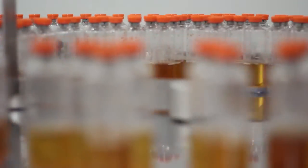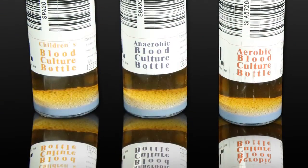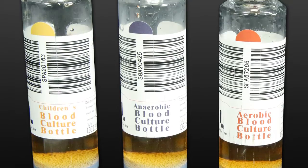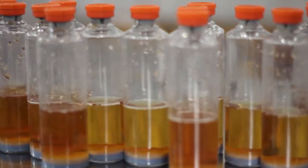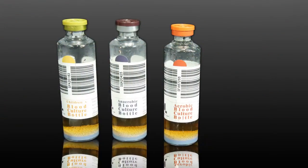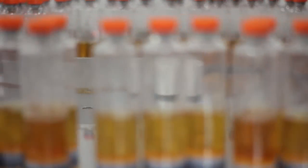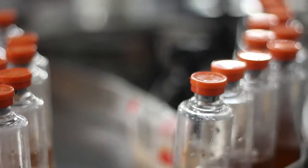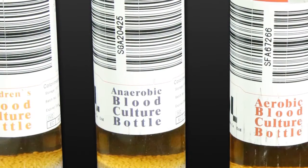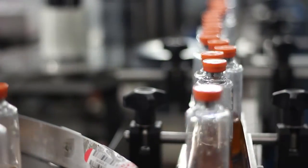Blood culture bottles are for single use. Note the date before use and make sure to use within the validity date. Please read the instructions before using. If turbidity, sedimentation, or discoloration appears in the bottles, please stop use. The blood culture bottle is negative pressure and can use a sterility blood collection tube to collect specimen. Please pay special attention to specimen collection and bottle disinfection, avoiding false positives caused by bacterial contamination. The inoculated bottle must be put in the incubation box within 2 hours.